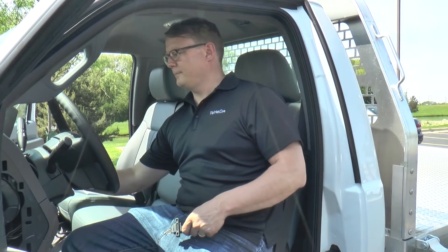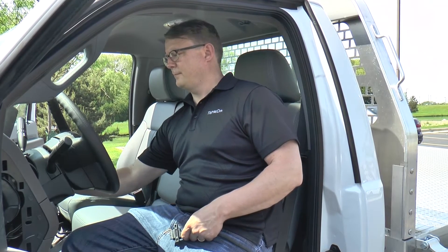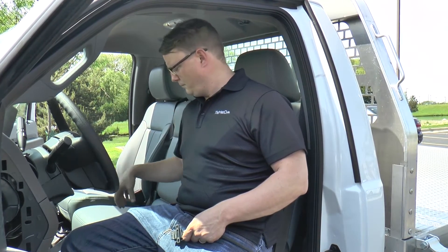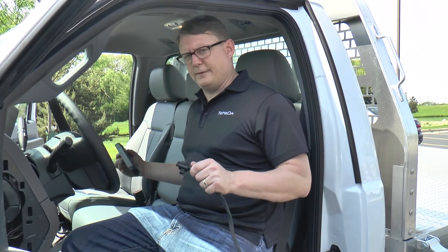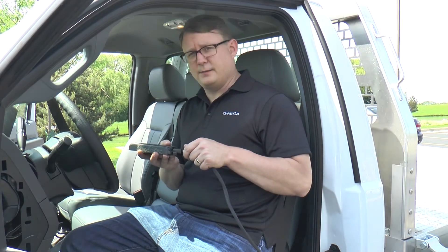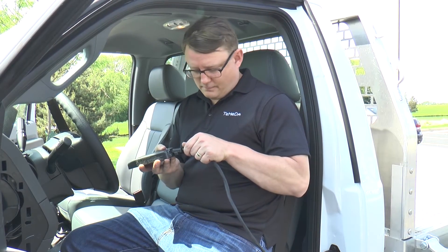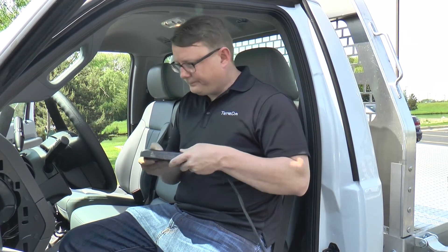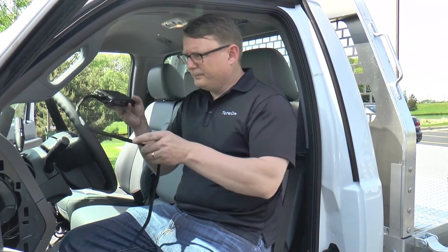Now that we have properly wired the MC3 OBD2 harness to the asset, we need to start the vehicle so we can plug the OBD2 harness into the MC3. Once the OBD2 harness is plugged into the MC3, we will want to keep the device still as the MC3 performs POST — the power on self-test. If the device is not stationary, POST will fail to scan the vehicle's communication line.